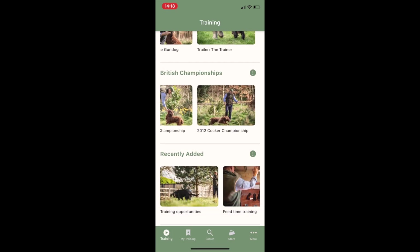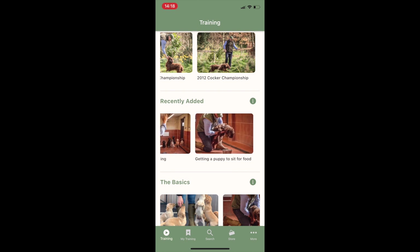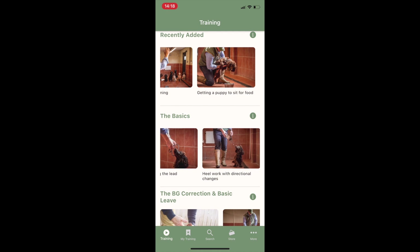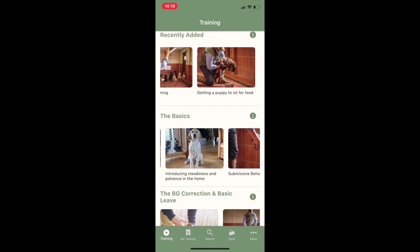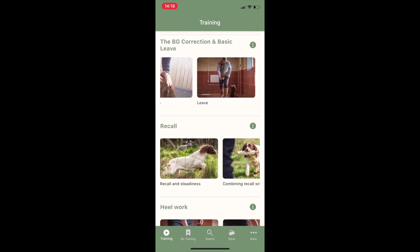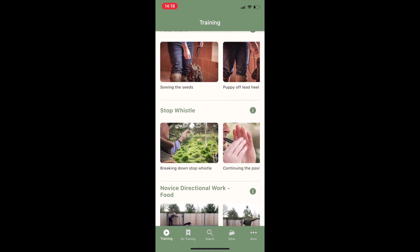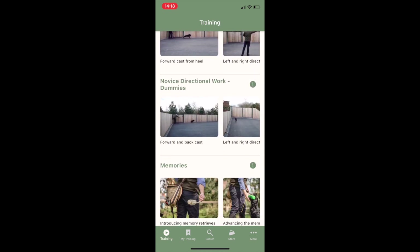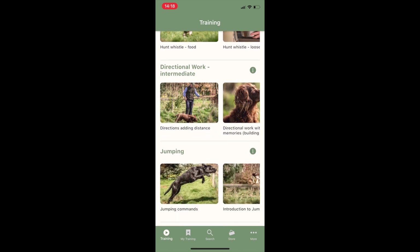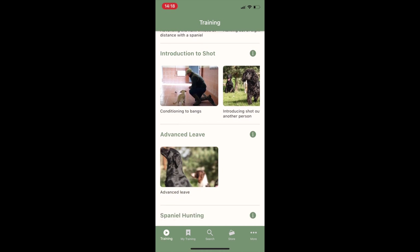This is the training section of the app — the full content library. We have over 200 videos at launch, categorized into different sections, each with a different number of videos that you can view by scrolling to the right. These videos cover all of Ben Randall's training techniques from puppy all the way through to championship winning dog.